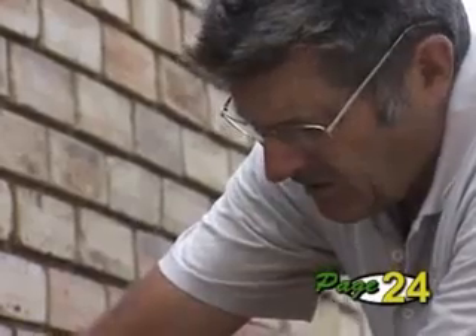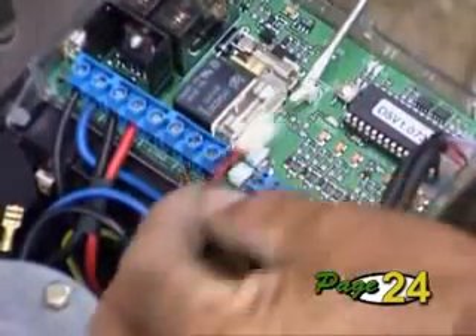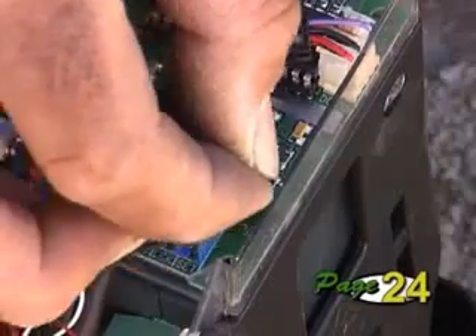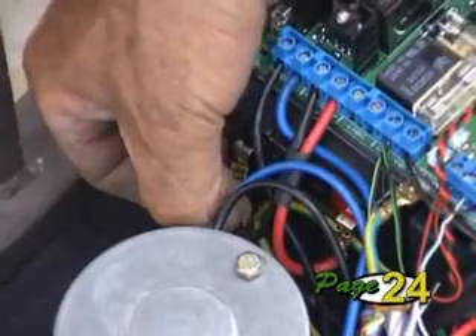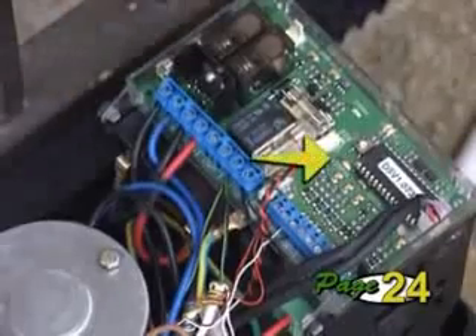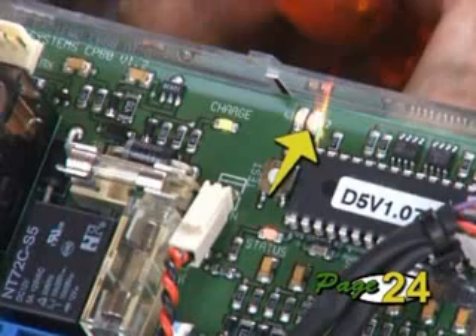To get into programming mode, remove all power from the controller — disconnect the negative lead and unplug the charger connector. Fit the set link to the pins. Now reapply the power by first connecting the charger plug and then the negative lead to the battery. As you do this, the status LED will flash five times. When the LEDs SET and L2 are on and L1 is off, you're in programming mode.